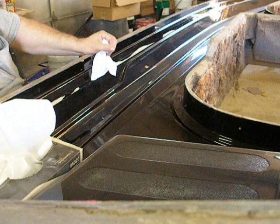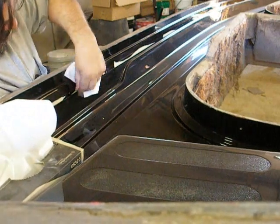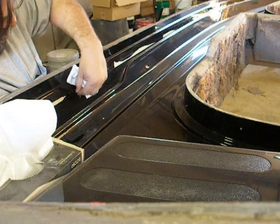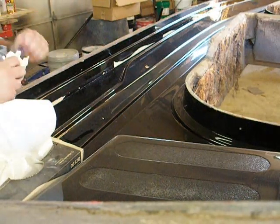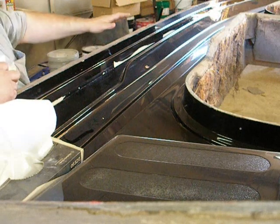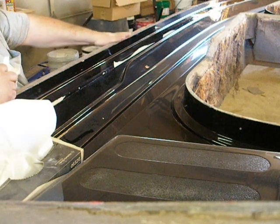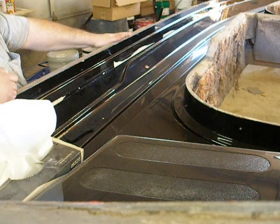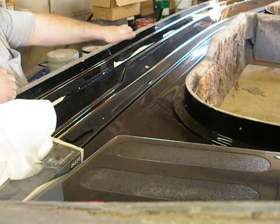I'm going to go ahead and give it another wax, just because I've been handling it so much. Then after that I'll put duct tape on these edges so that I'm not getting paint built up out here.